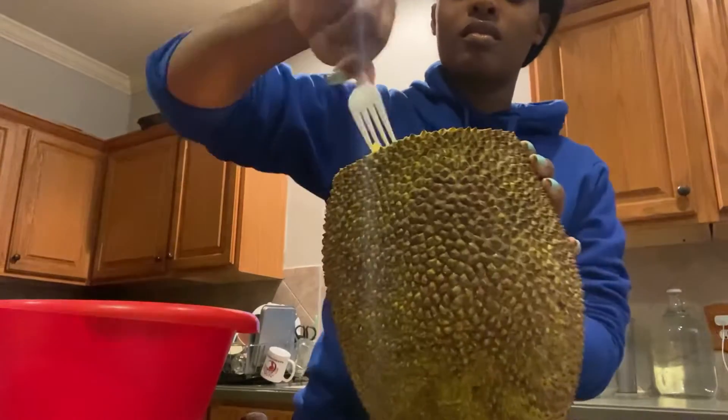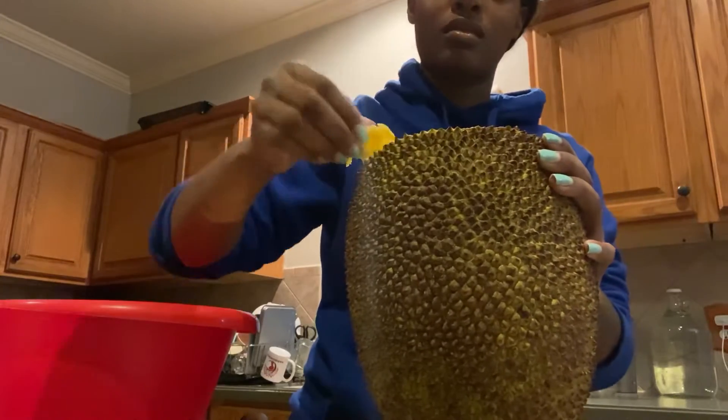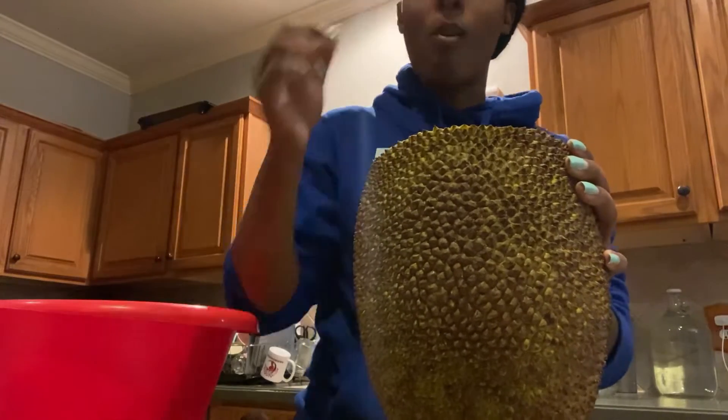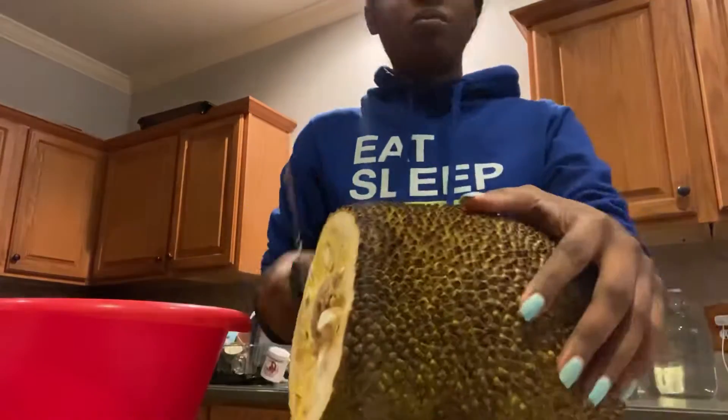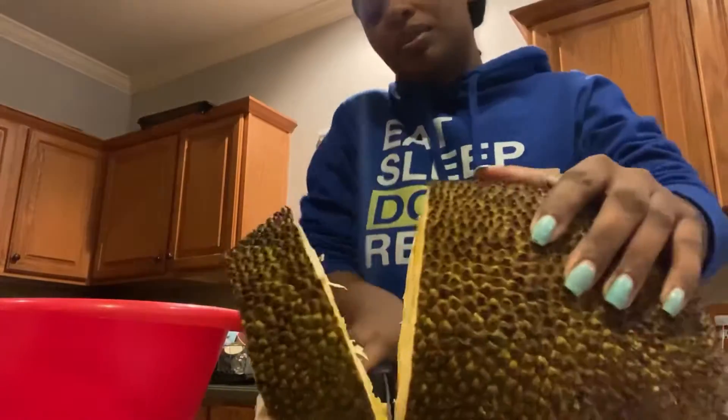Now this one I kind of struggled with getting the fruit out — usually I don't struggle that much, you can see me kind of picking at it. Here's the yellow meat that's inside of it. So good. It tastes kind of like mango mixed with pineapple mixed with bubblegum. So, so good.